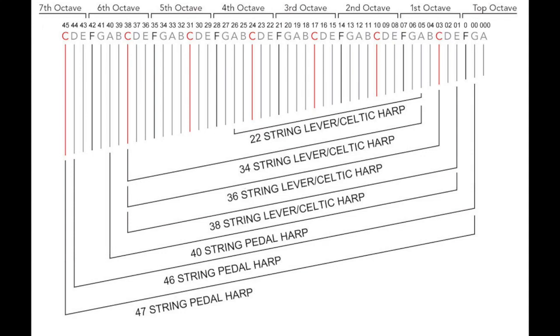Familiarize yourself with your harp and take a look at this chart. Figure out how many strings you have on your instrument and that should be able to tell you where you start in the first octave range or zero octave range and how far you go down, whether you go down to the fourth octave, fifth octave, sixth octave, or seventh octave.